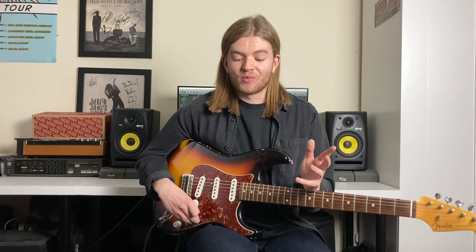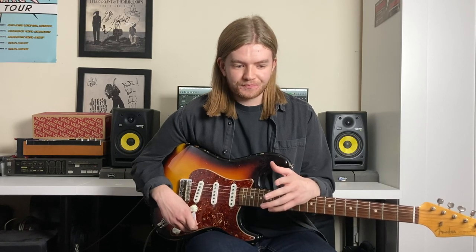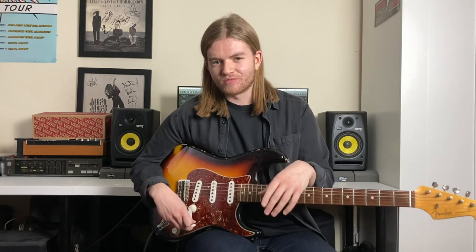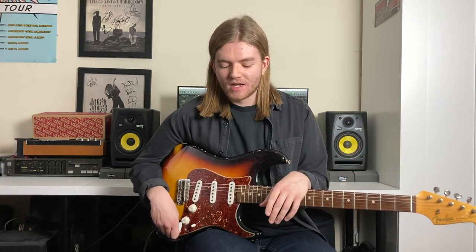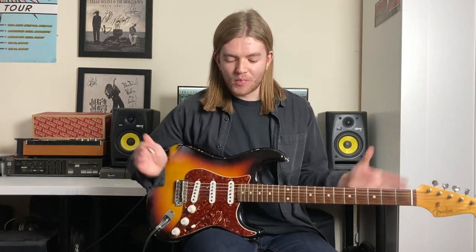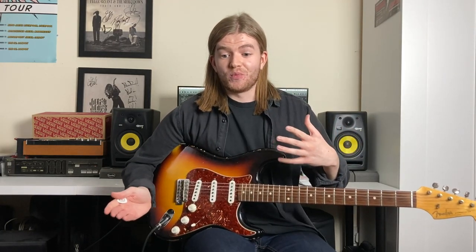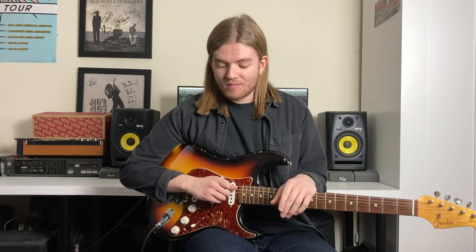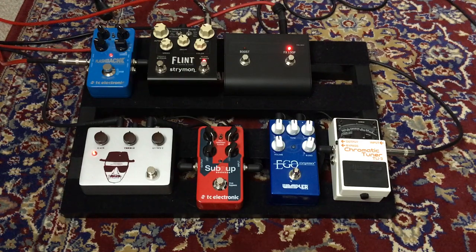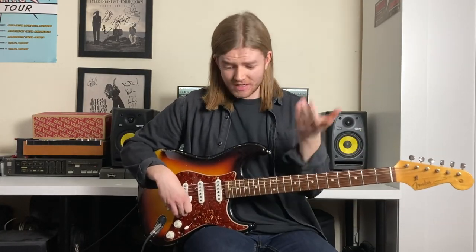My pedalboard hasn't really been put together in a long time because I've been using it for demonstrations on this channel or just for individual things. It's not really been put together. So I thought, why don't we do a video where I'll put my pedalboard back together? I've changed some things from before the pandemic, and I've got something I really like now which I might keep together for a while. So I thought we'd do a bit of a rig rundown and go through it all.